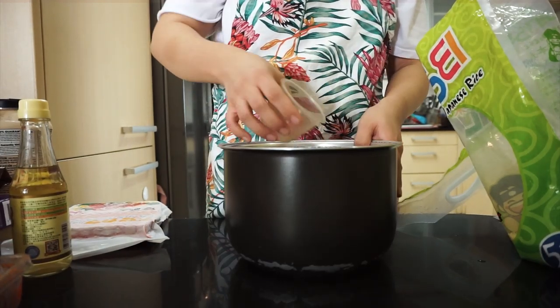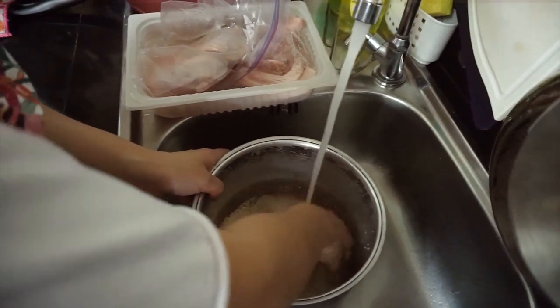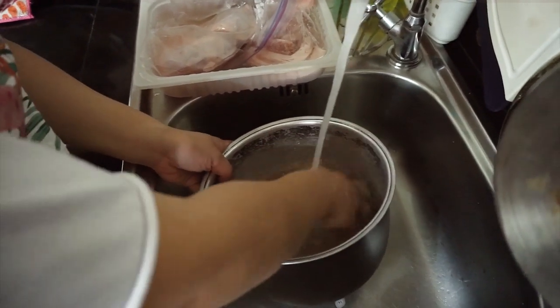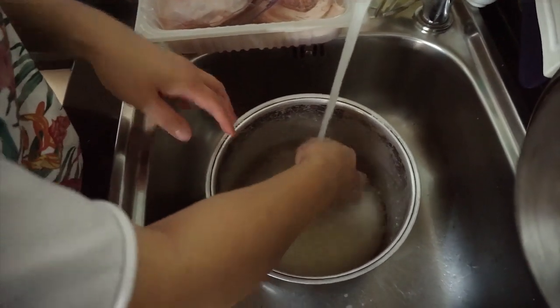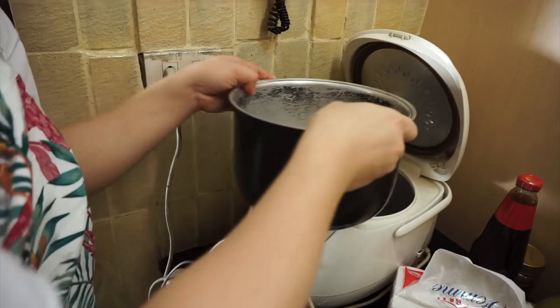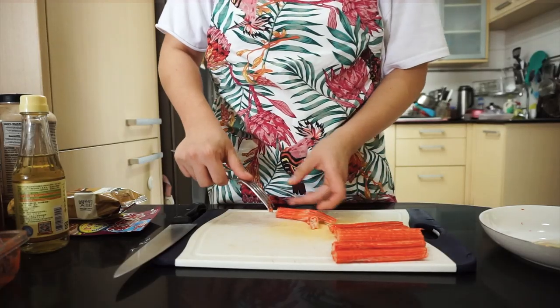Magsaing muna tayo ng rice. One cup na water para sa one cup na rice. Hugasan muna ng mabuti ang rice hanggang clear na ang water. Yung rice cooker namin meron siyang setting for sushi rice, kaya kung may ganong option din ang rice cooker nyo, better kung yun ang piliin nyo. Otherwise, lutuin nyo na lang siya like normal rice. Habang hinihintay ang rice, i-prepare na natin ang sauce.